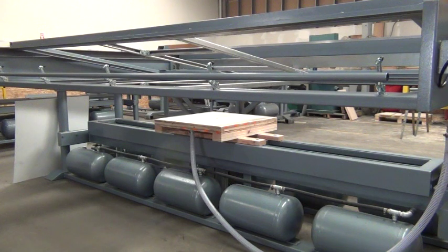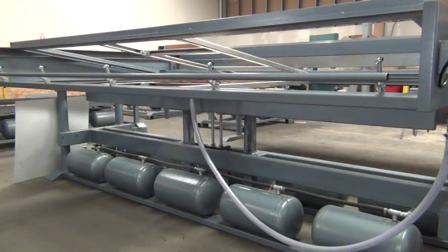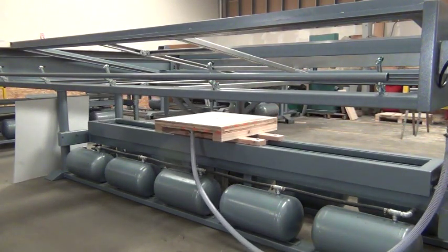Here we can see our tooling table. This is where molds and tooling would be mounted to. Above the tooling table is the clamping frame for clamping material.